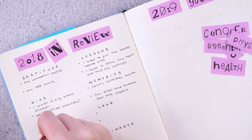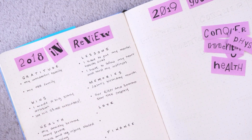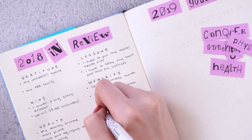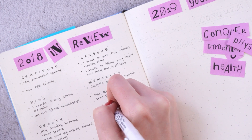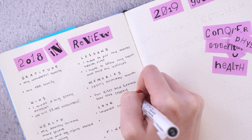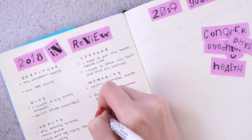My next favorite memory of the year was Halloween. We dressed up as Commander Riker and Deanna Troi from The Next Generation — as all of you know, we are very nerdy. We love Star Trek, we love sci-fi in general. It was a really fun time making those costumes and getting dressed up. We dressed our cats up as well — they had little uniforms. If you want to see pictures, go check out my Instagram.